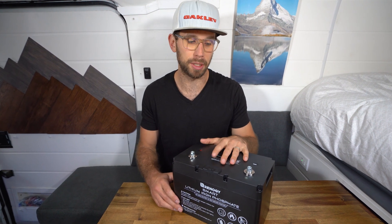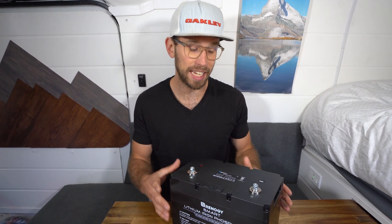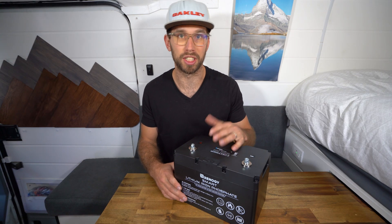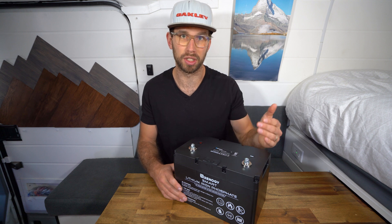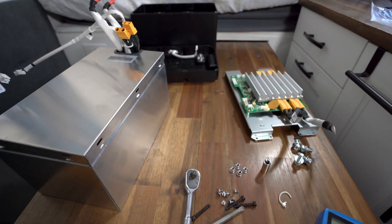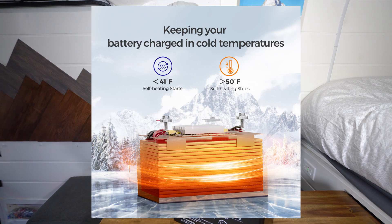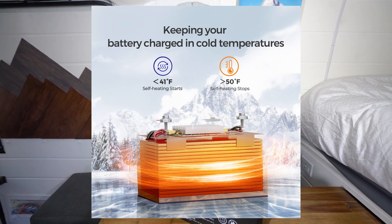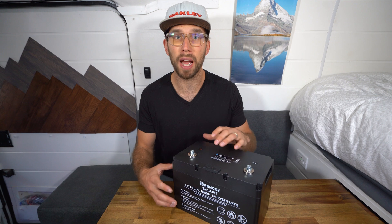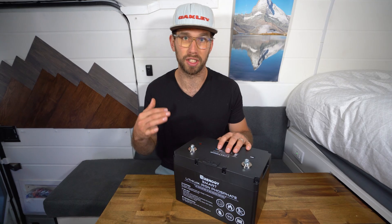One thing about the Renogy batteries is that because they are made up of pouch cells — which is a little different from other batteries — it keeps them more compact, but you can only connect these batteries in parallel, not in series. You can only do a 12 volt system; you can't do a 24 or 48 volt system. If this battery senses it's starting to receive a charge and the temperature is below 41 degrees Fahrenheit, the heating feature will automatically come on using power from the solar panel, charger, or alternator to heat the battery up. Once it reaches a certain temperature, it will start accepting the charge. Once the battery gets to 50 degrees Fahrenheit, the heating feature will automatically shut off to save power.